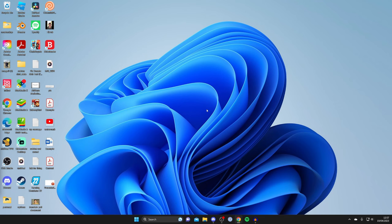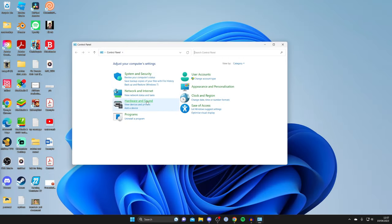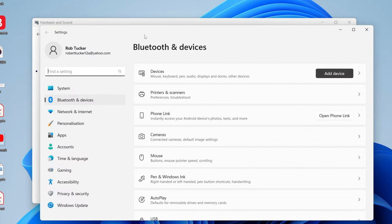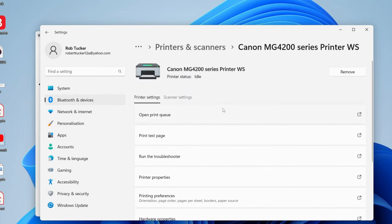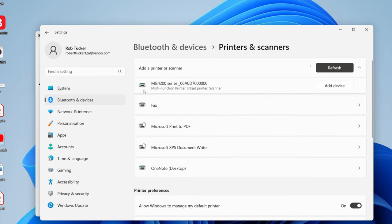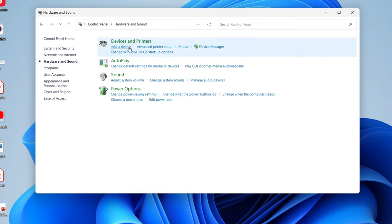We can also try removing the printer and reinstalling it. Go back to Control Panel, then Hardware and Sound, then Devices and Printers. If you're on a newer version of Windows, go to Printers and Scanners, find your printer, tap on it, and tap Remove, then confirm Yes. Then tap Add Device — it should find your printer automatically. Tap Add Device on the right-hand side and your device will connect. On older Windows, tap Add a Device and follow the prompts.